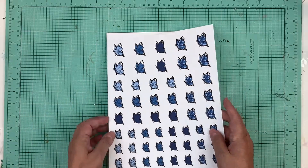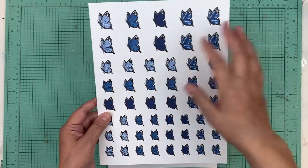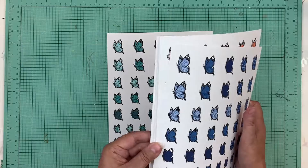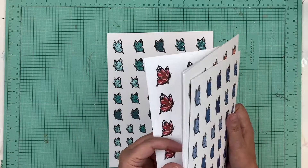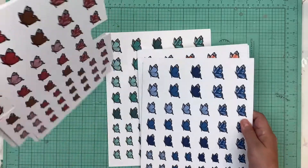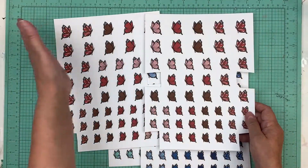When he did these files he got them all done and then forgot to reverse some of them. So what we're going to do with this is it just ends up being a bonus for you, because we're going to do two files for the price of one — so you get the butterfly flying this way and the butterfly flying that way.